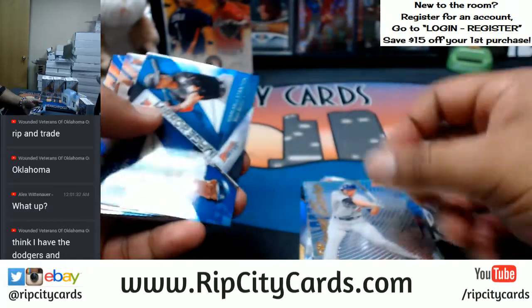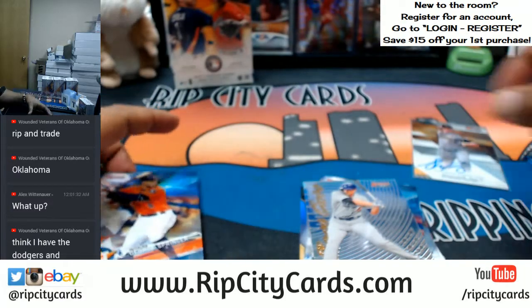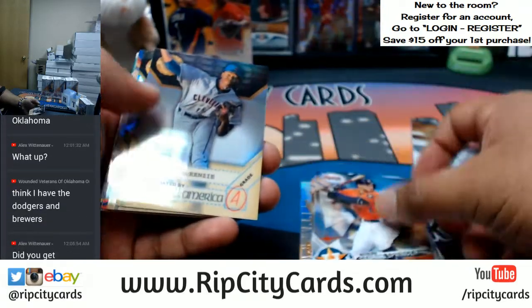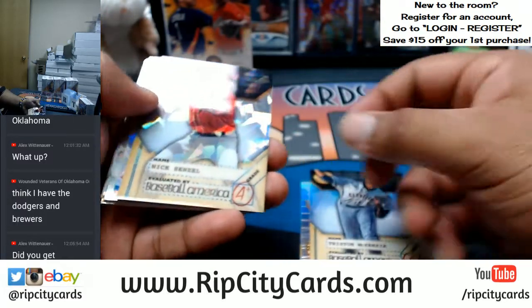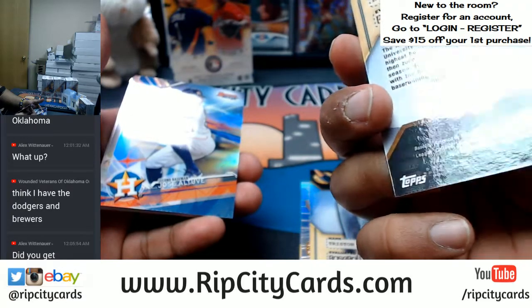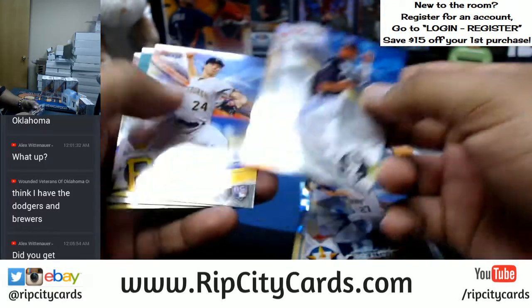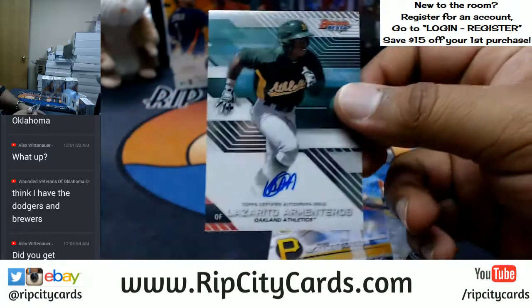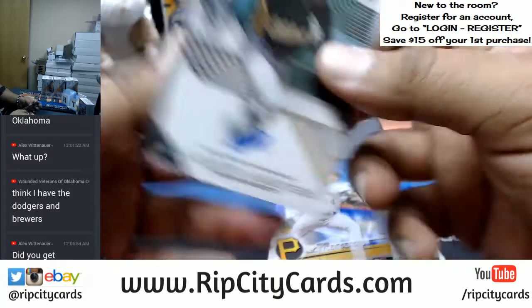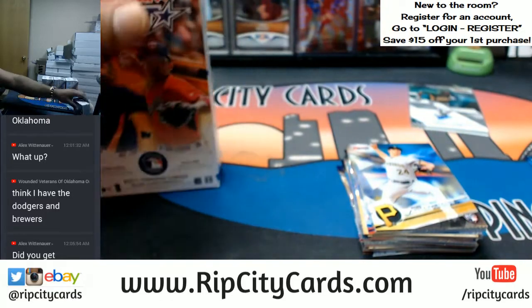Corey Seager — that stuff is nice, mirror image. Now these mirror images are going to get randomized at the end of the break, seeing as how they have multiple teams. A string of Astros right there. Tristan McKenzie, not numbered. Nick Senzel for the Reds with a cracked ice. Altuve for the Astros. The other auto — Lazarito Armenteros for the A's, that is a sweet auto. Kid's gonna be huge, or at least we hope he is.